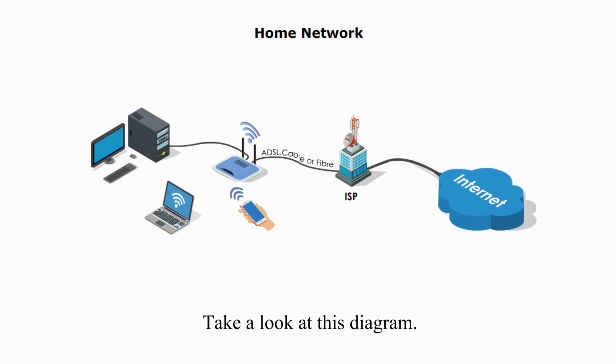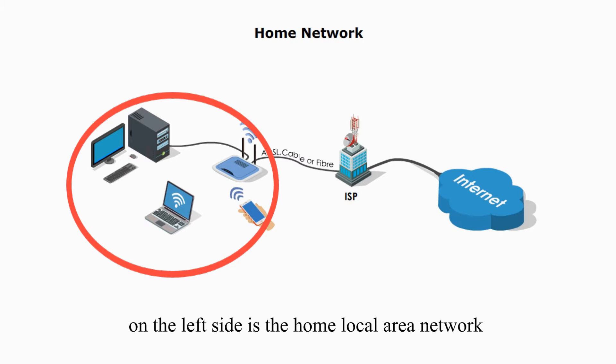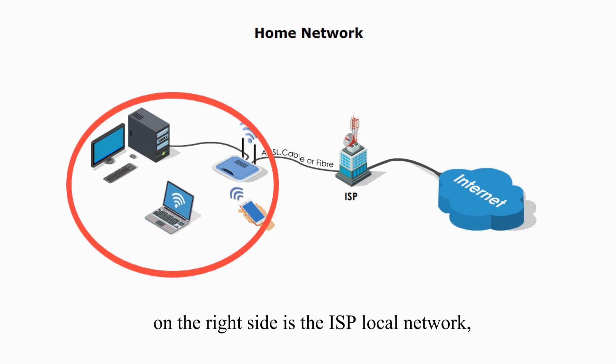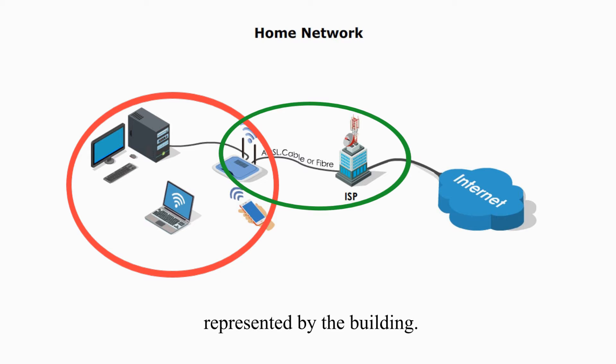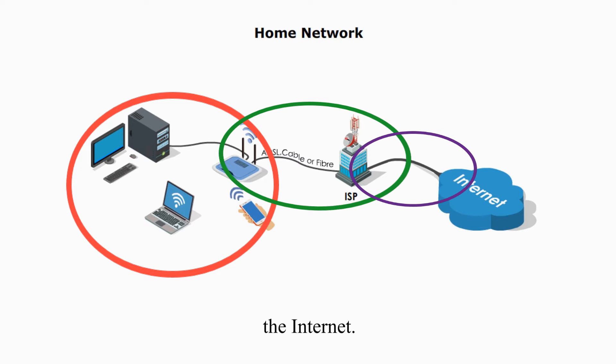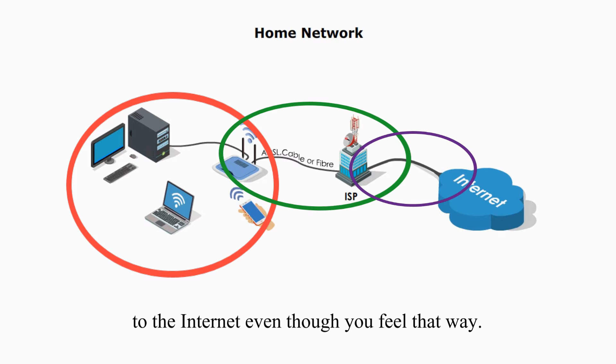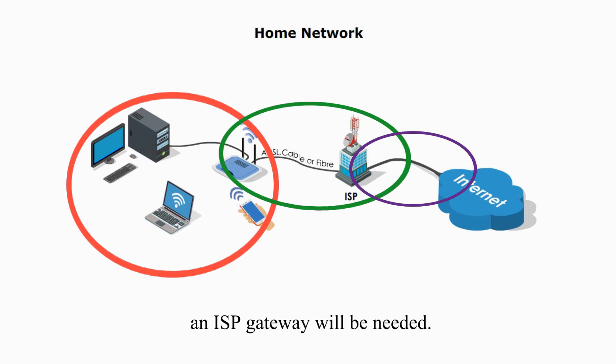Take a look at this diagram. The home router directly connects two networks. On the left side is the home local area network. On the right side is the ISP local network, represented by the building. The ISP is then connected to other networks, for example, the Internet. Thus, the SOHO router is not directly connected to the Internet, even though it may feel that way. If any destination IP address is to the Internet, an ISP gateway will be needed.